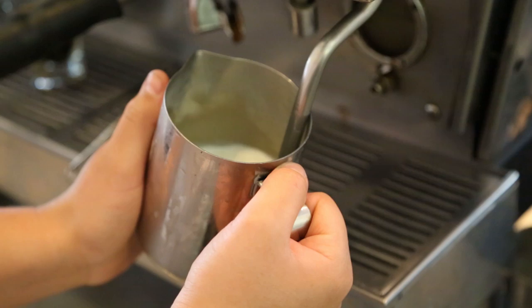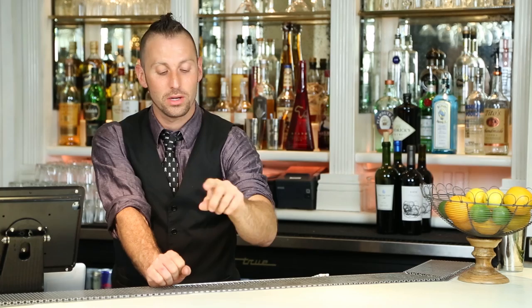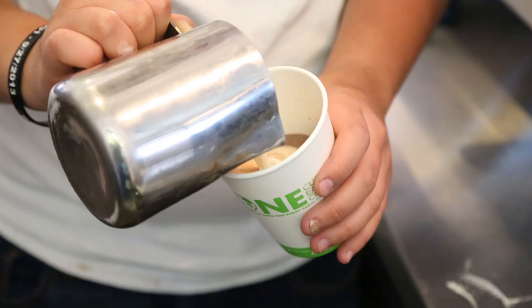What we're going to do is take our cappuccino maker and froth our milk. Now, the key is to have that thermometer go in right below the top. You don't want your milk to go anywhere above 160 — 160 is too high. Anything above it, you're burning your milk. You don't want to do that.